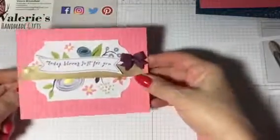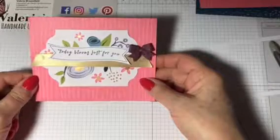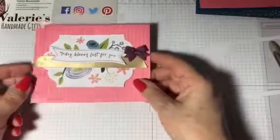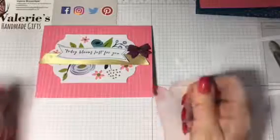So that's one of the cards — very easy, very quick. One of those cards that if you've forgotten somebody's birthday, you've got it there. I hope you enjoyed this tutorial. Thanks very much. Bye!